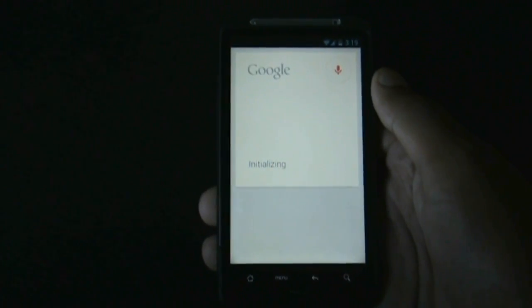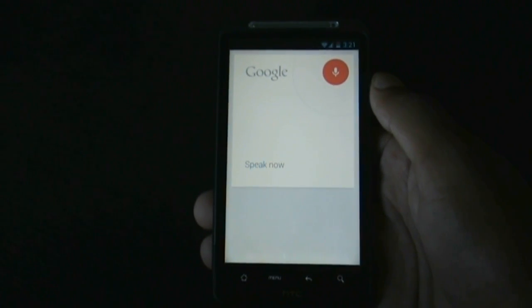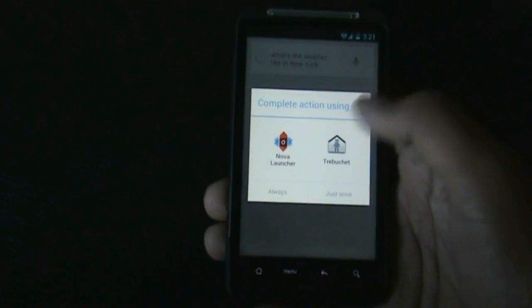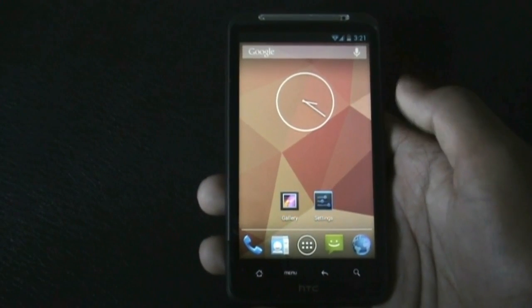What's the weather like in New York? — So there, Google Now works perfectly. In this ROM you will also get the Nexus 4 wallpapers pre-installed.